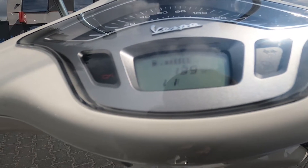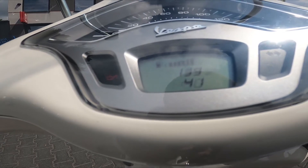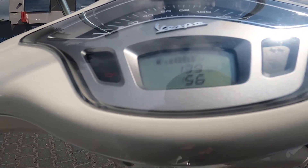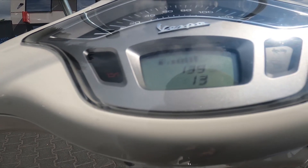Now press and hold the mode button again, and now you can change the minutes. Unfortunately, the Vespa clock works only in 12-hour mode.